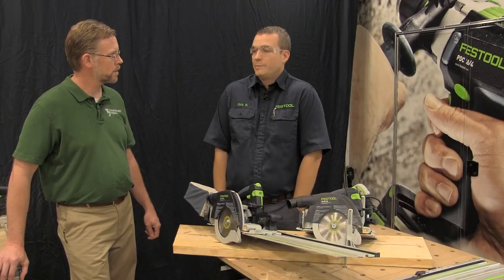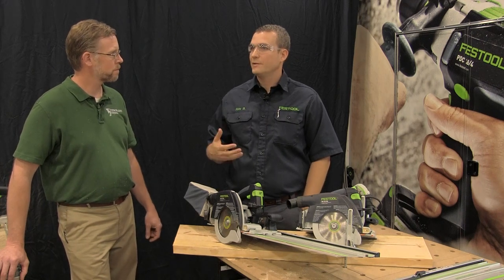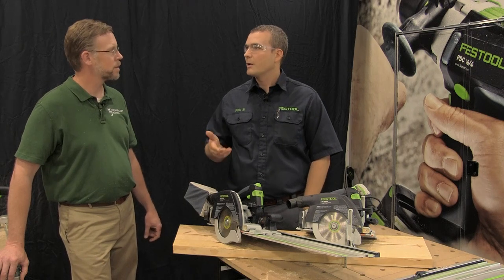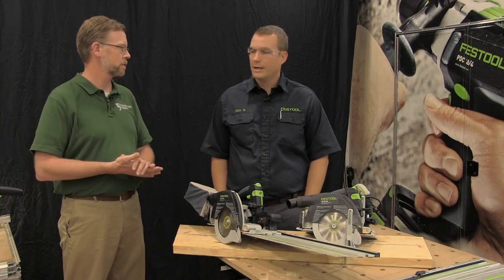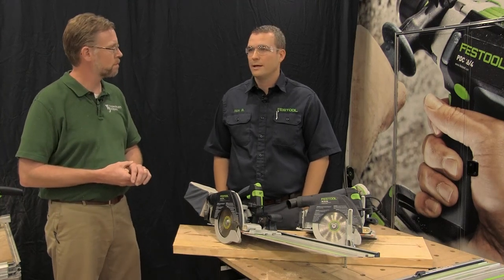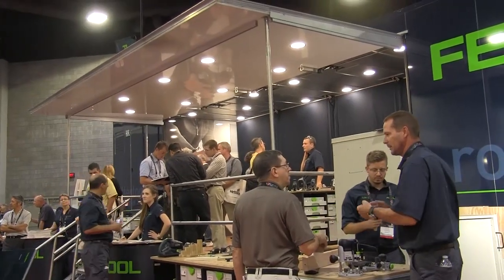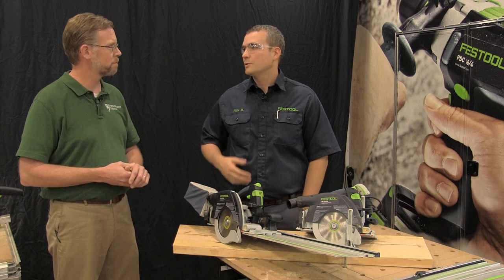For people who have always been curious about why buy a Festool or why look at a Festool, now they can come out and see face to face, talk to a demonstrator, see what it does, and see if it works for the way they work. We take everything out that people are asking for and want to see, and we have qualified demonstrators whose expertise is in construction and cabinet making — they know how to talk to the application and understand how the tool makes a difference.